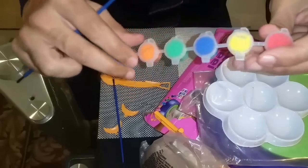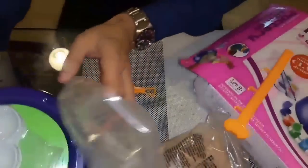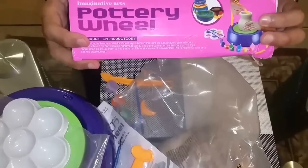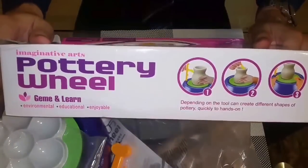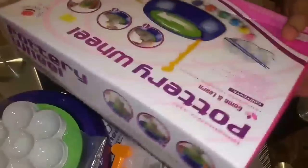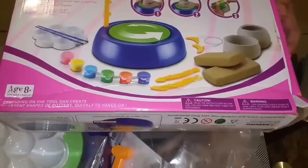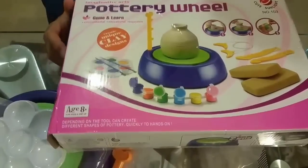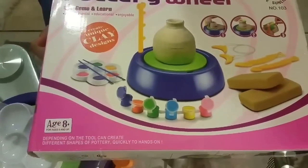In the next video we are going to use the wheel and make some potteries, as you can see in this box — this is the procedure and the way we have to make it. To cut it short, this is the best thing for your kids to buy; it's a classy thing and your kids are going to love it. Hopefully you're going to like this unboxing video — stay tuned with us for more unboxing videos. Thanks so much guys for watching this video on Kids Fun Station; subscribe us for more videos.